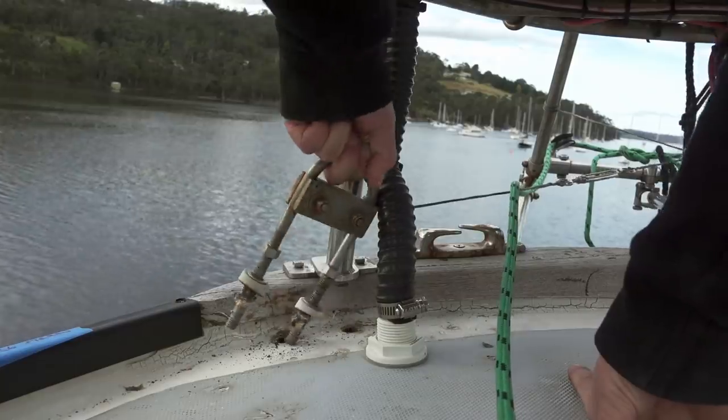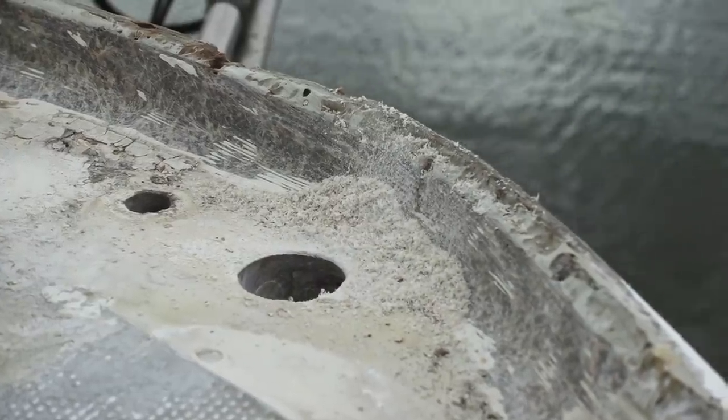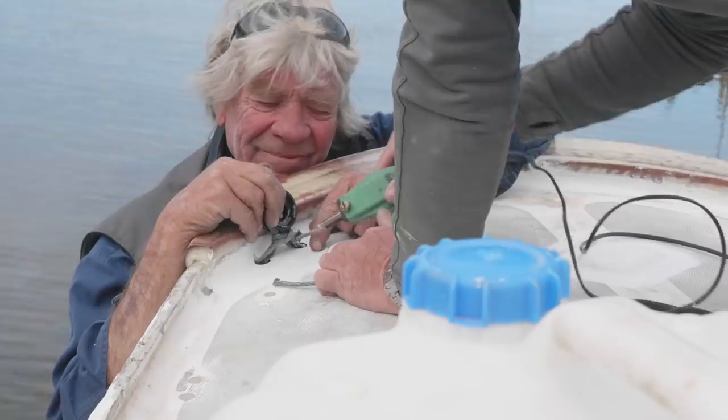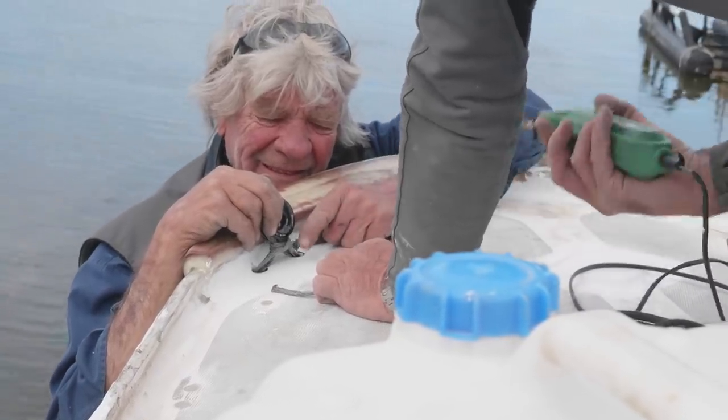Last week you saw us remove our stainless U-bolt chain plates. As part of our ongoing quest to keep as much metal rigging fixtures away from our boat, this week we execute an idea suggested by Peter, our rigging advisor, for an alternative.